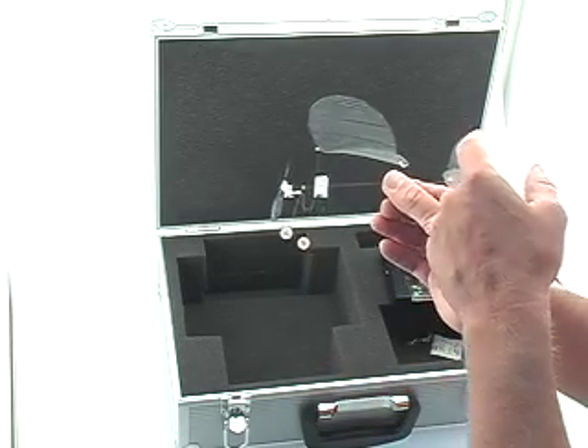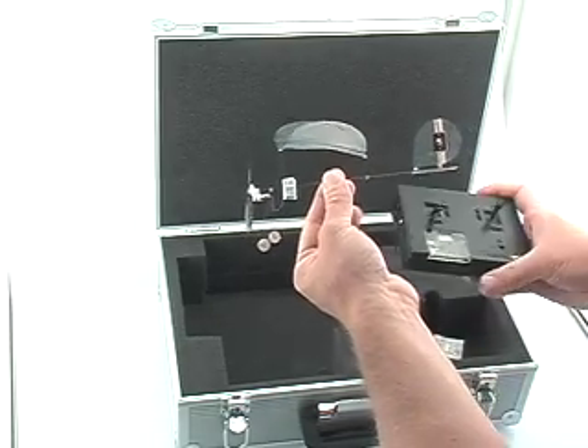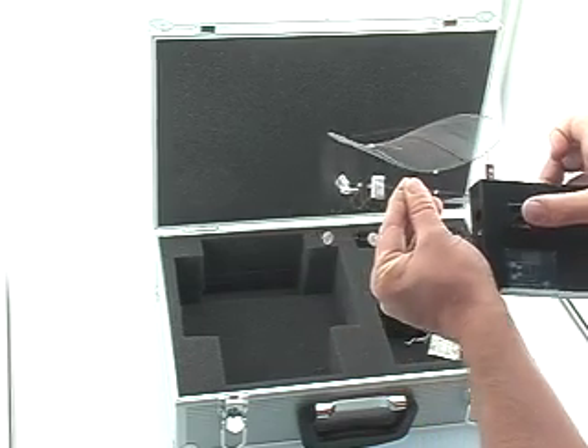Notice you hear the tones coming from the actuator in the tail. Those tones indicate what frequency we've synchronized to. Now we can arm our throttle by pushing the joystick forward and back, and now we'll have our throttle active.